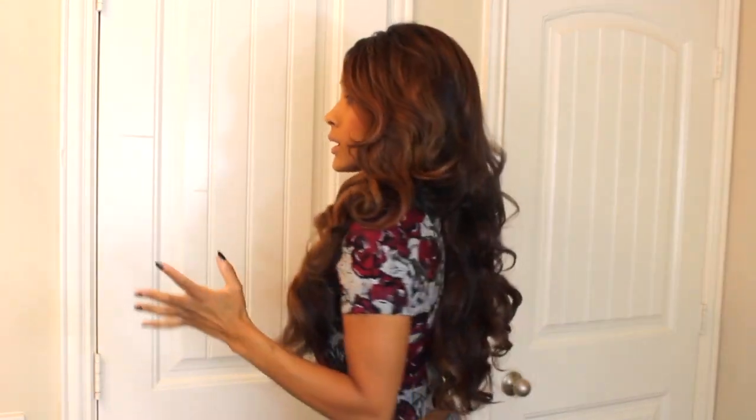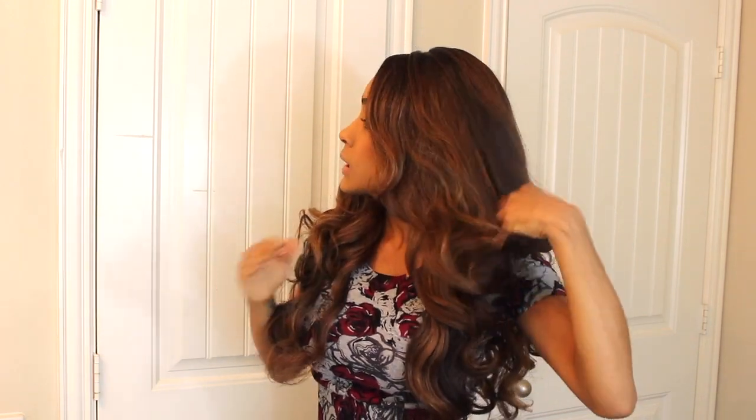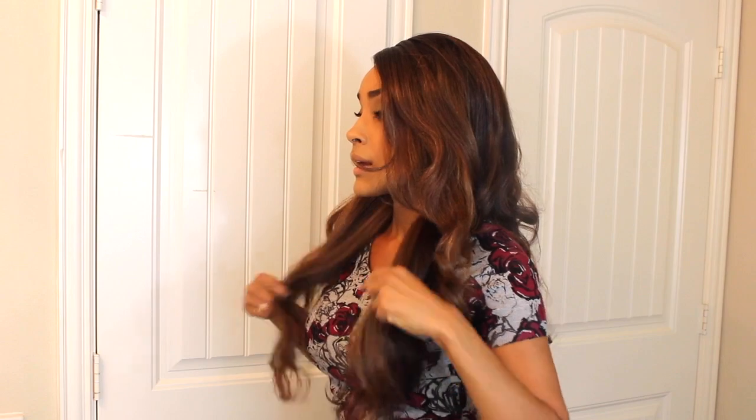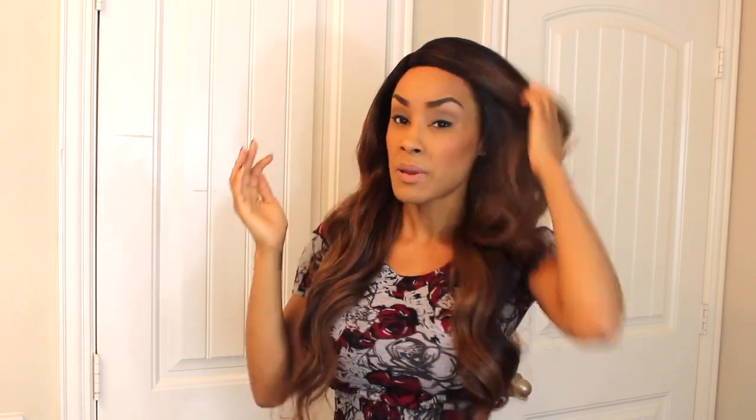Alright, so first of all it's really long — like really long. This is photo-shoot hair. If you're about to do a photo shoot and you need some really long, poofy hair, then I think this is a good choice for you instead of getting a full weave. But honestly, I don't know where I'd wear this. I just feel like this hair could be better.